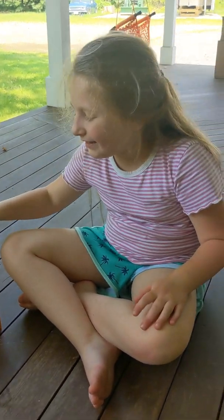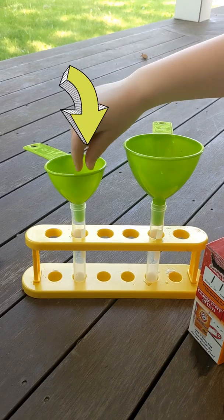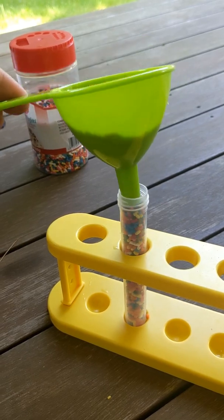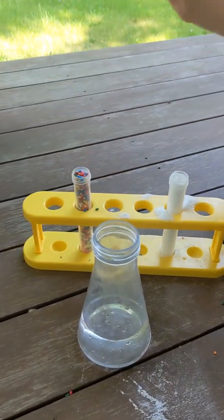We're going to add baking soda to this tube and rainbow sprinkles to this tube. We are going to start with water and then we're going to add sprinkles and baking soda.